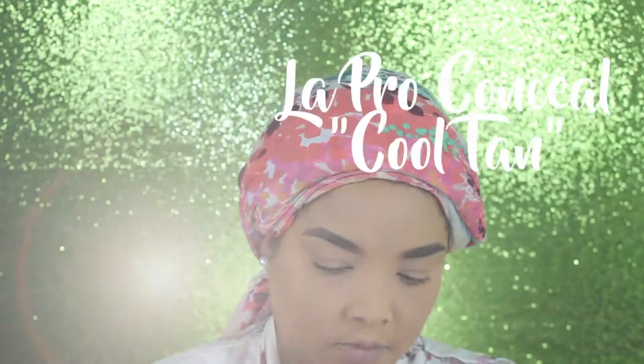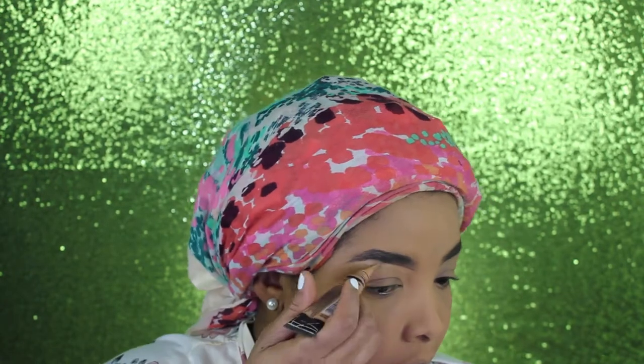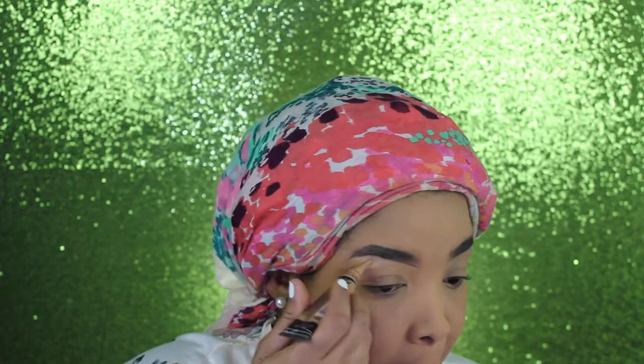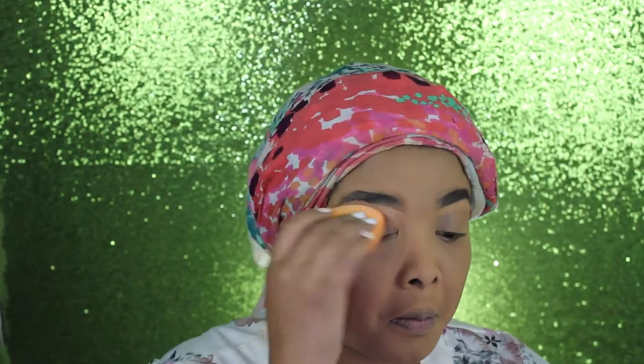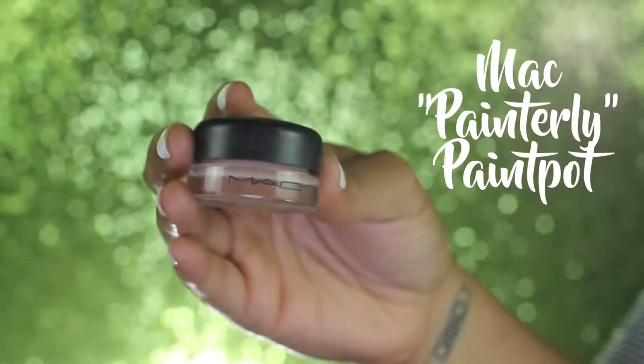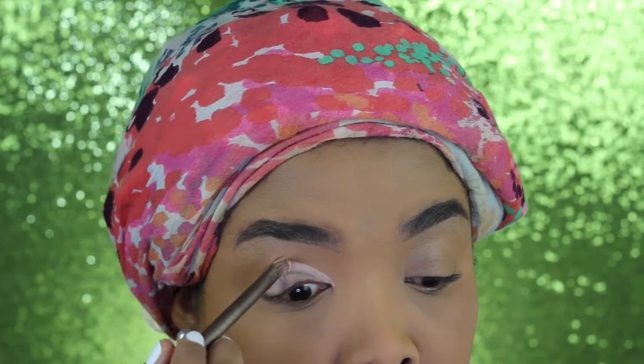This is the reason why I am always late and why it takes me so long to get ready. Moving on to cleaning up my eyebrows — I'm using the Cool Tan concealer by LA Pro that I also used for my under eyes, blending that out with a beauty sponge. Then I'm setting a base for my eyeshadows with the Paint Pop by MAC.